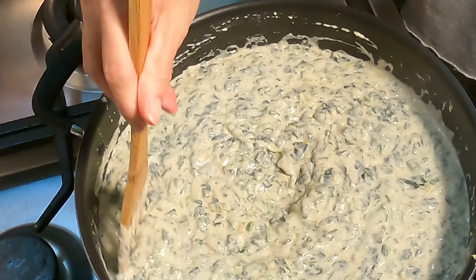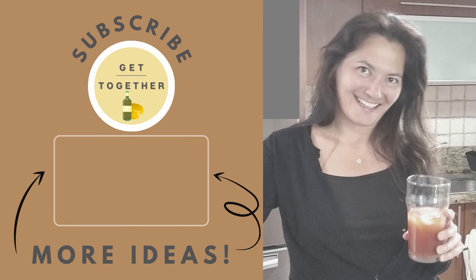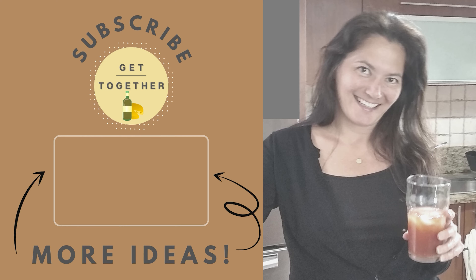And that's it — cheesy creamed spinach! If you haven't already, make sure to like and subscribe to my channel to get ideas for your next get-together or meal for a party of one. Until next time, get together and enjoy! Bye!